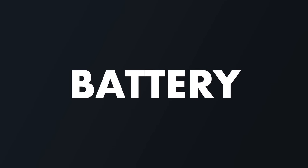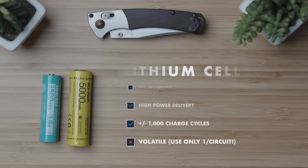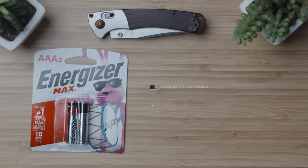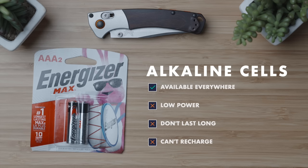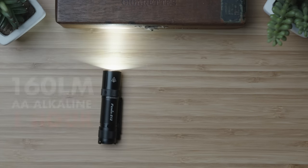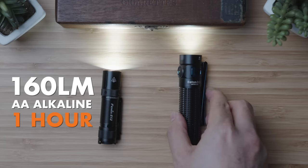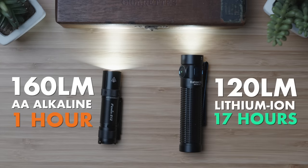We started this video off with life-and-death battery safety considerations, and now we move on to battery preference. Lithiums, currently the most common rechargeable option, are typically rated for 1,000 discharge and recharge cycles. Alkaline batteries have the benefit of being available anywhere — even at a 24-hour gas station — but they don't push nor hold a lot of power. For example, the Fenix E12's 160-lumen max lasts no more than one hour on a full AA battery, while the Olight Baton 3 Pro lasts up to 17 hours at roughly the same output with its rechargeable 18650 lithium battery.